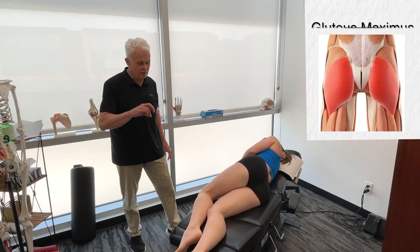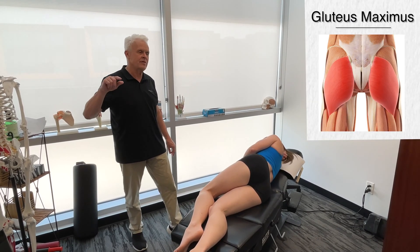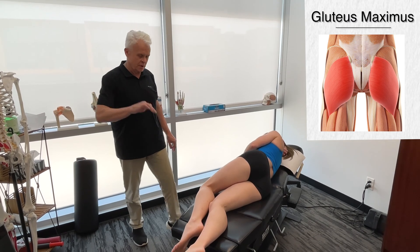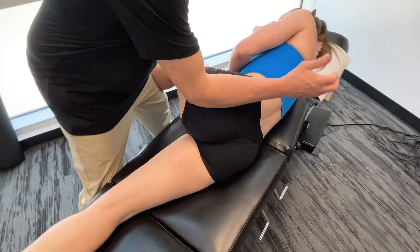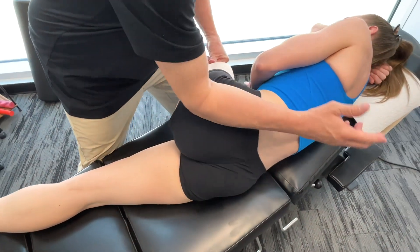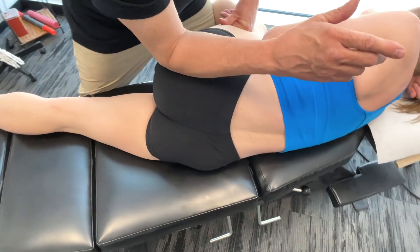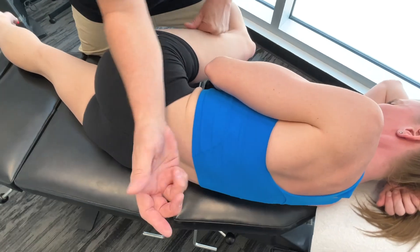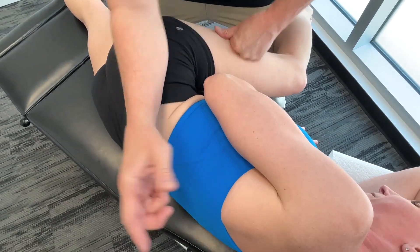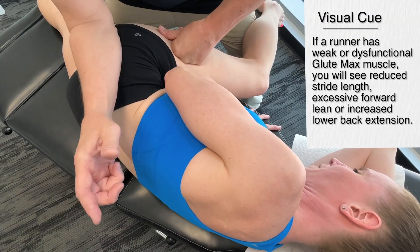Let's move on to the glute max. The next structure I want to talk about is the glute max in relationship to the takeoff phase of the stance phase. The glute max is incredibly important when it comes to hip extension. If hip extension is compromised, you'll get a reduced stride length.